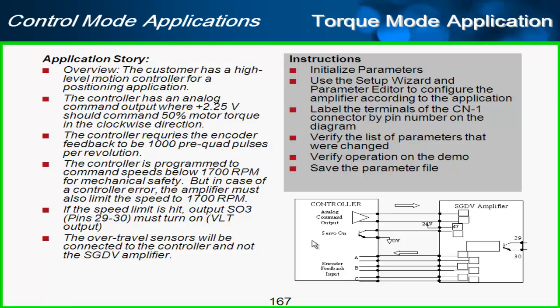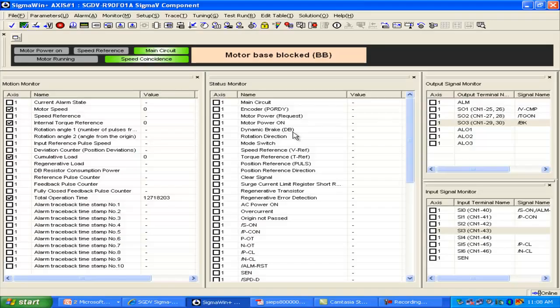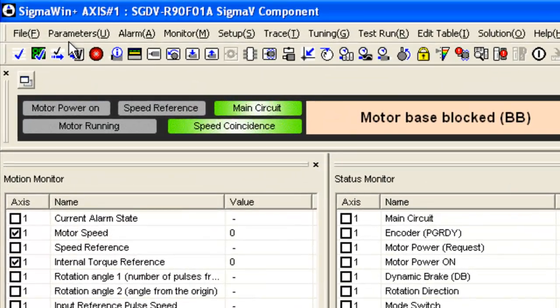For this training, we'll go through these instructions, initialize the parameters, use a setup wizard and label the terminals, look at the list of changed parameters, and verify the operation on the demo. Let me start here in SigmaWin Plus and go to the parameters screen.